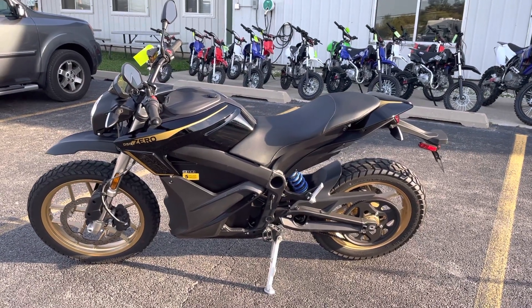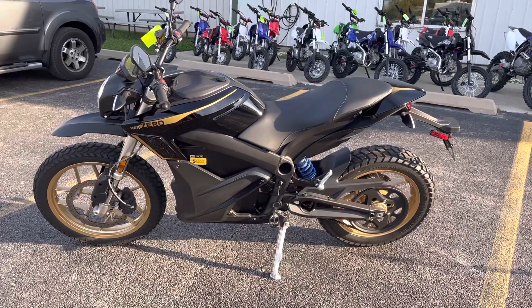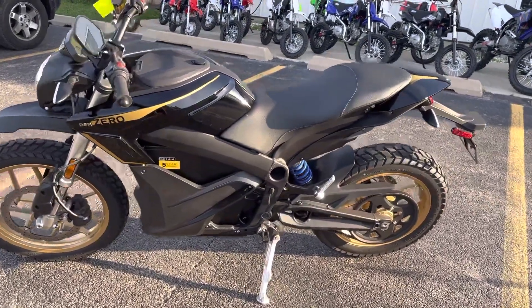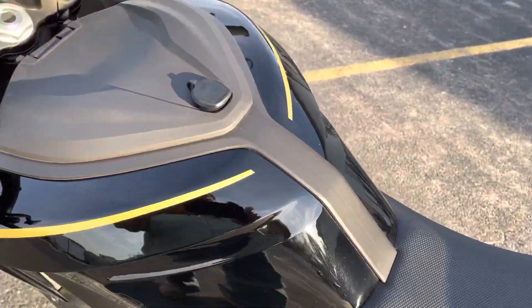Okay, this is Eric here at Randy Cycle. We're going to do a walk-around video of the Zero Motorcycle — a 2020 DSR with the 14.4 battery. We're going to take a quick look at this bike.